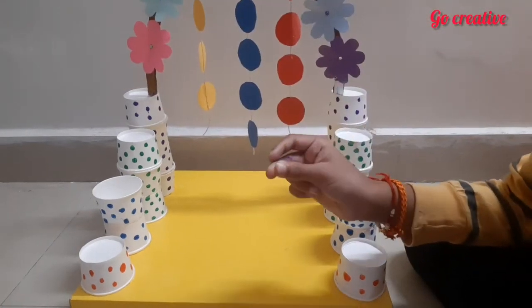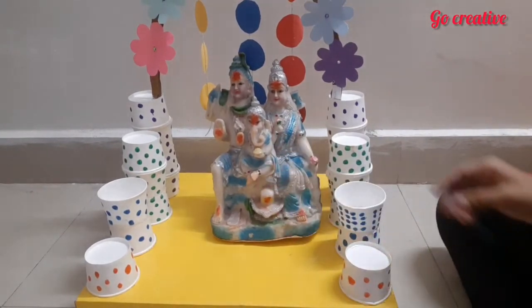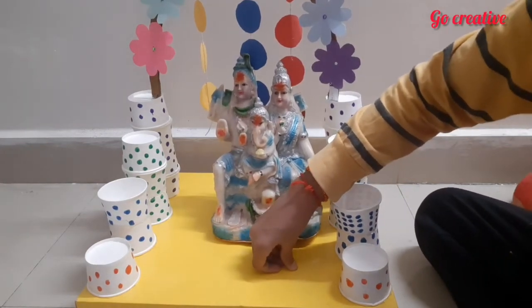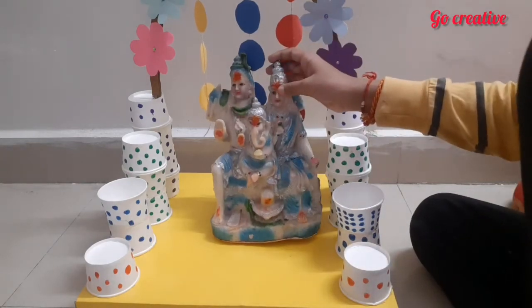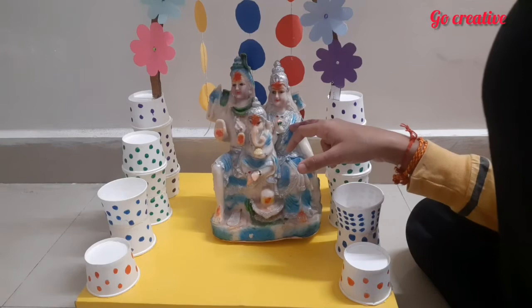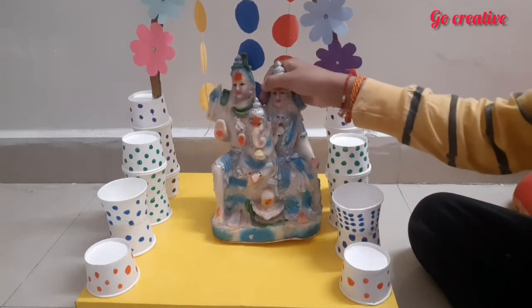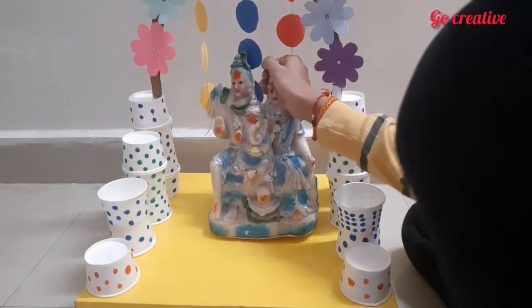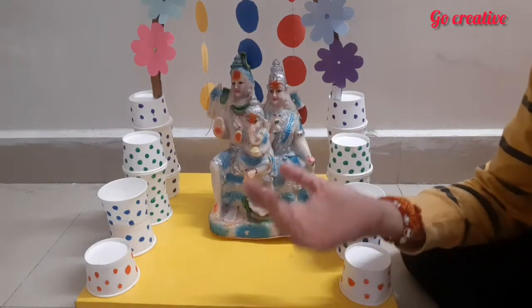Let's keep the murti and see if the stand holds it. It is super cool and not going down at all — it's nicely balancing. I kept it very heavy with Lord Ganesh, Parvati Mata, and Lord Shiva — it's too heavy but the stand is super steady.